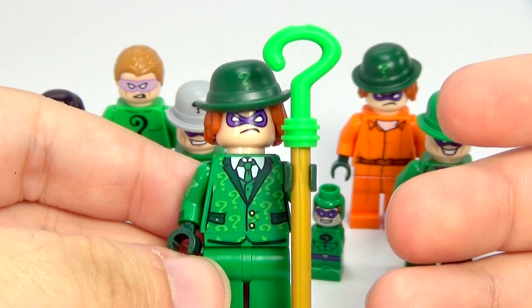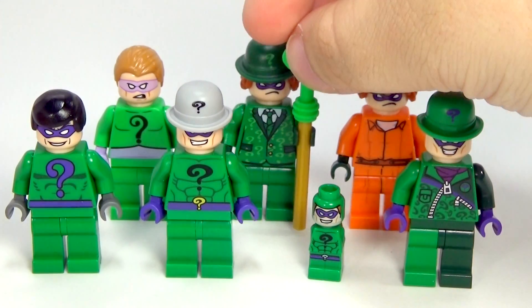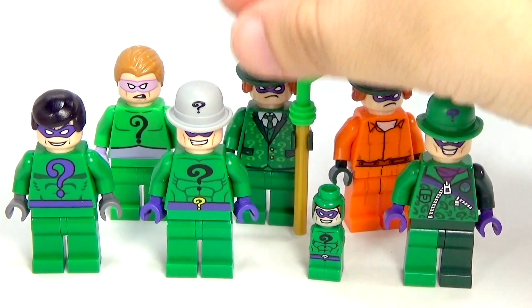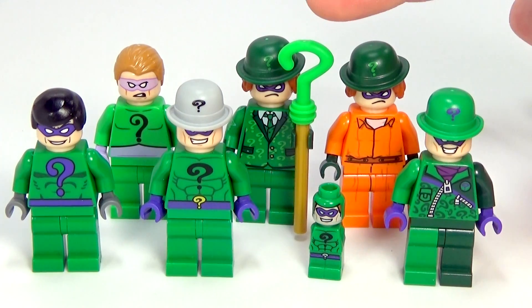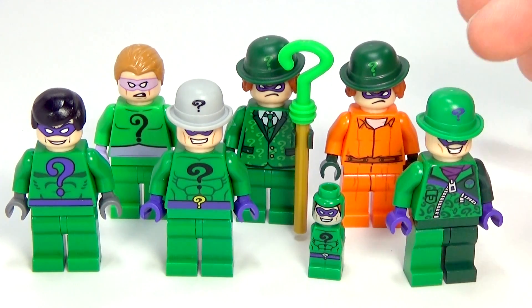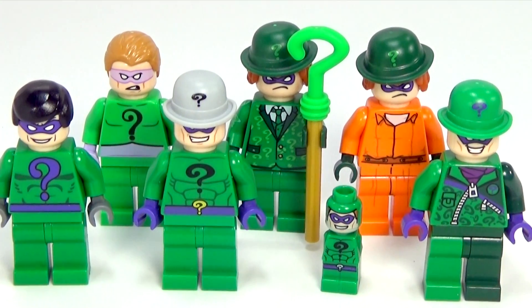In my mind, this is just perfect. This right here, I think, is the best Riddler so far. They're always making new versions, so they might come out with an even better one someday. Tell me in the comments which one you like the best, or which one you like the least — or maybe there's parts from each one you'd combine to make the perfect one. Maybe I'd take this cane and hat and give it to the green outfit one; that might actually be my perfect one. Tell me your thoughts in the comments below, and I will see you guys later. Click here to subscribe and don't forget to click the bell by my name to turn on notifications, or click here to see another one of our videos you might like.